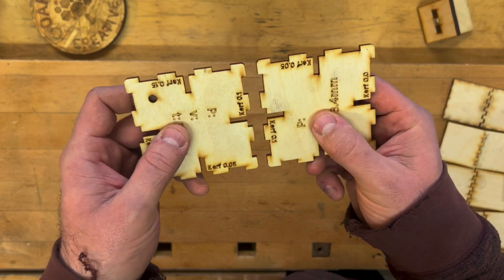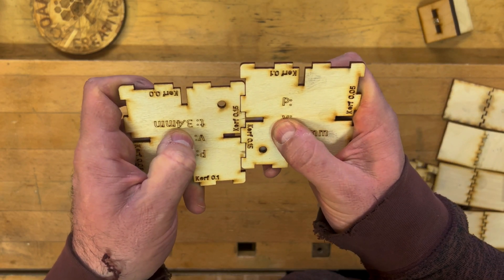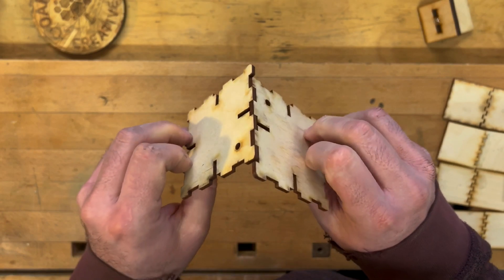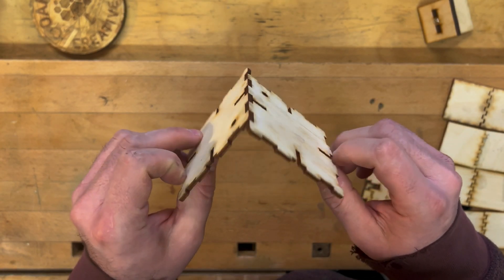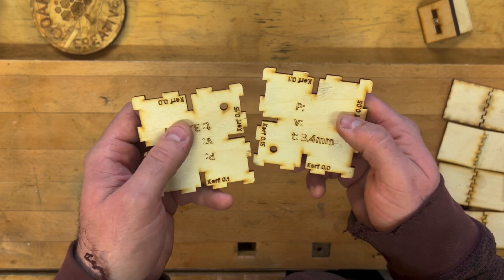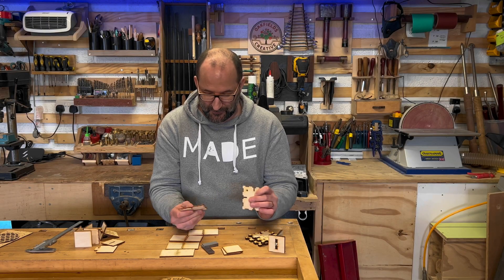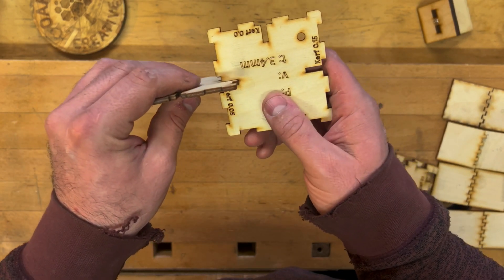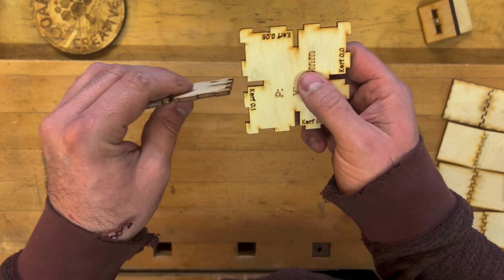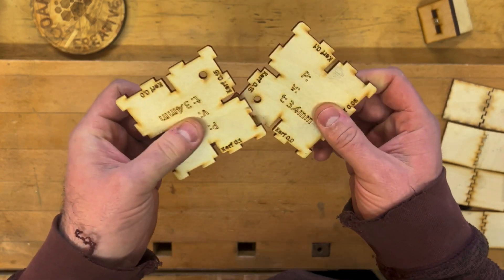If you wanted no glue at all, maybe go for 0.15 kerf — you'd really have to push it in, which is quite tight. At 0.2 it's a really snug joint. You can then quickly test the fit using the slots — at 0.3 you can feel it's quite loose. These quick-test slots let you assess different fits rapidly.